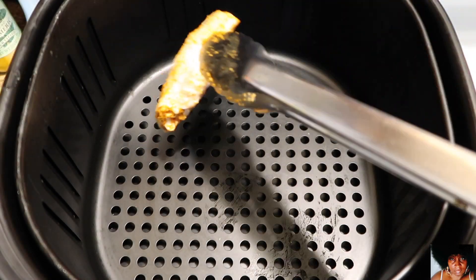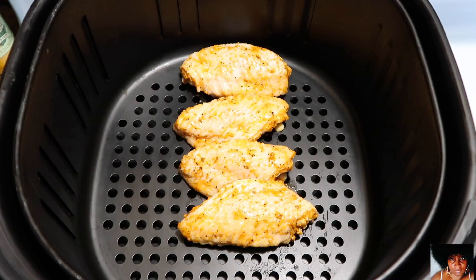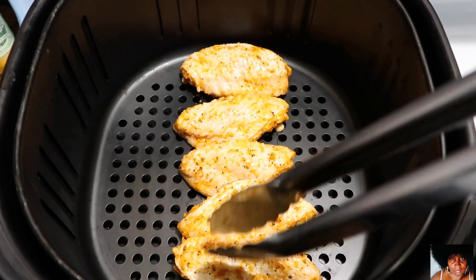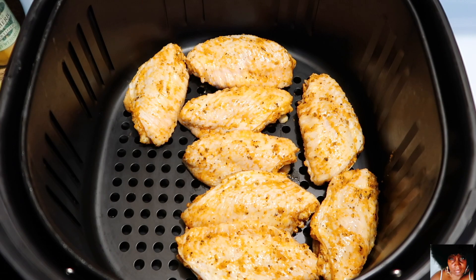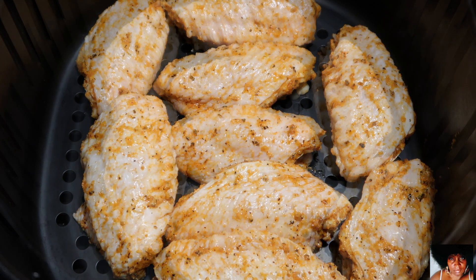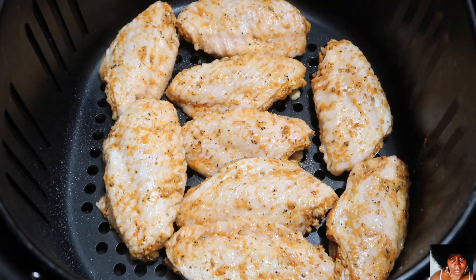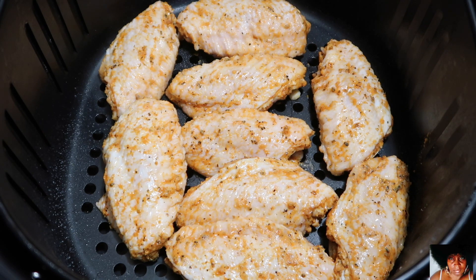Add a single layer of the wingettes to the bottom of the air fryer — you can cook in batches or double or triple the amount based on your personal preference. Spray the wingettes lightly with the butter spray. This step is purely optional.